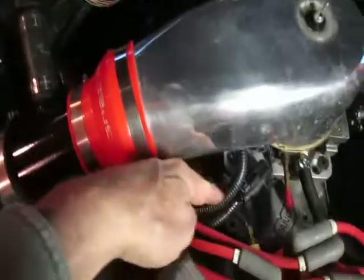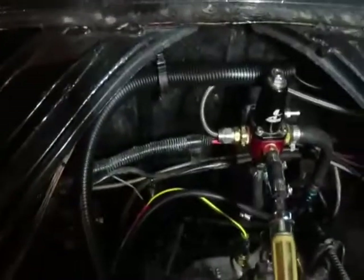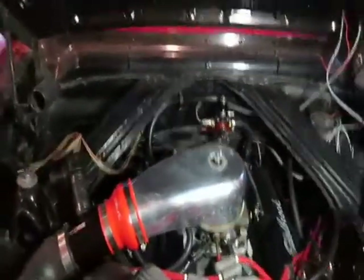The wiring is pretty simple and I have most of it tucked away here. I put all my sensors on one side of the engine. There's a little more cleanup to do yet, but this is the main harness running back to the passenger compartment.